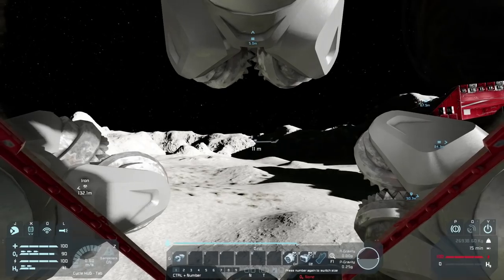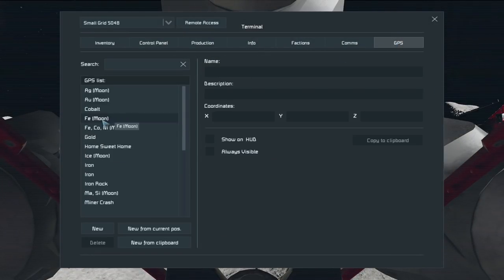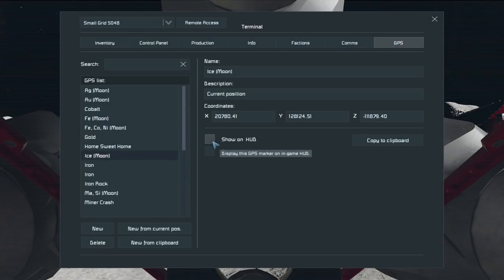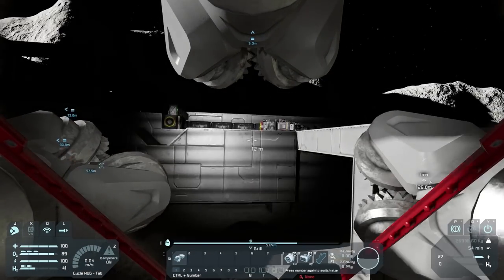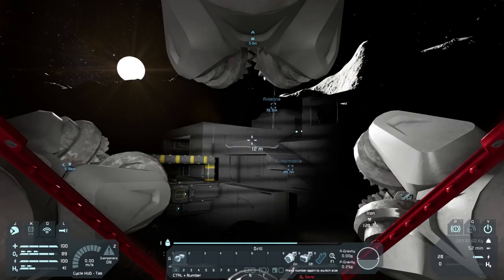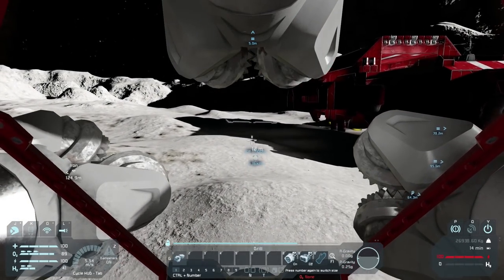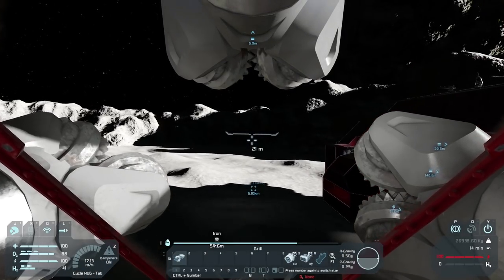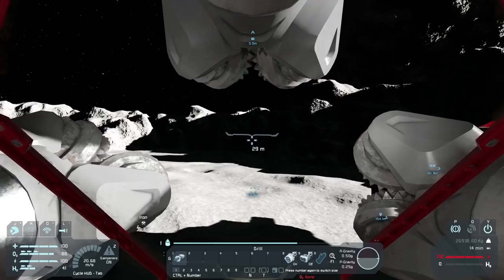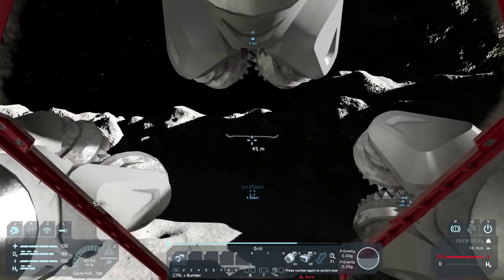Let's go into the K menu and turn on our ice detector so we can see where the ice is. I think it was over here somewhere — unless I'm completely wrong. Where are you, ice? There it is, over in this direction. We're going to fly the Harvinator over there. We have 14 minutes of flight, which I wish was longer, but I hope it's going to be okay.